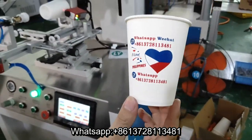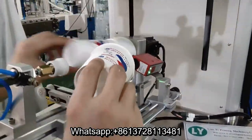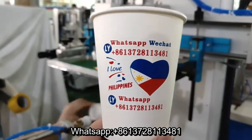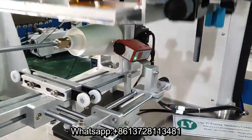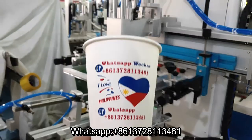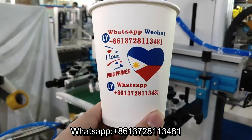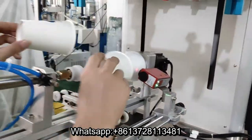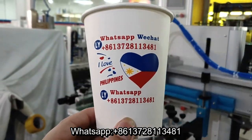For printing, three color, yes. See it out. Wow, so beautiful. Very nice.